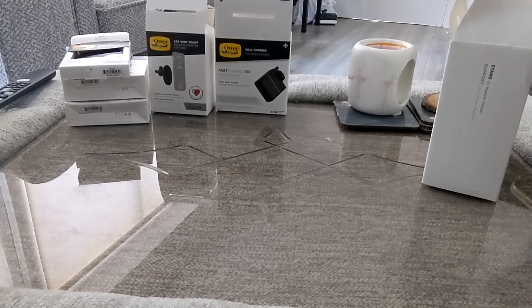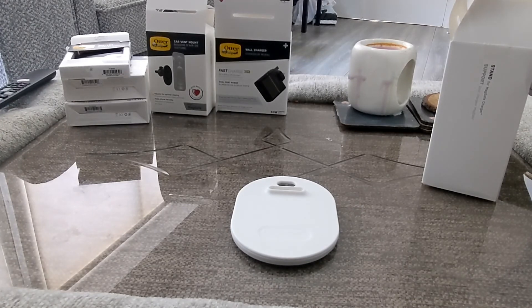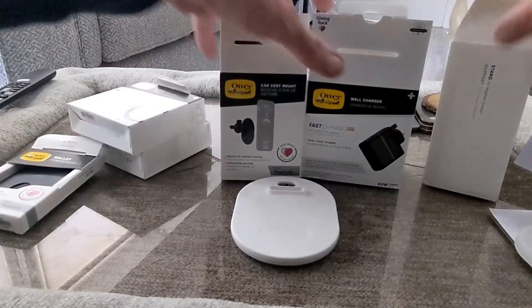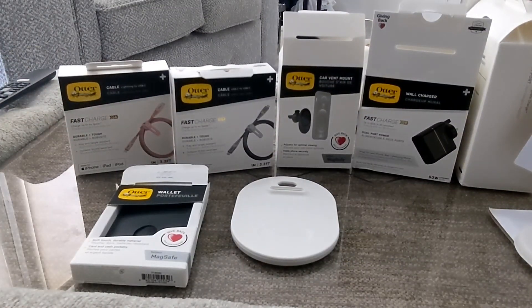Stay tuned for full reviews coming soon on TechBuzzIreland.com, and if you have any questions feel free to ask. Big thanks to OtterBox for sending this over — no compensation, no prepayment or payment of any kind, and they will not be seeing the video until we release it, so everything we do is for you. Stay tuned — we have a lot of stuff from OtterBox and we'll be reviewing everything as quickly as we possibly can. Thanks for watching — really nice products from OtterBox. Let's get them tested; see you in the next one.